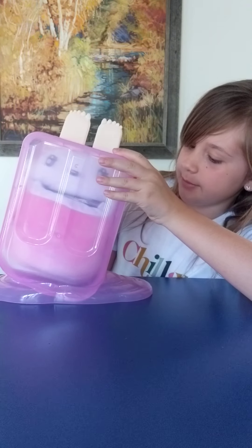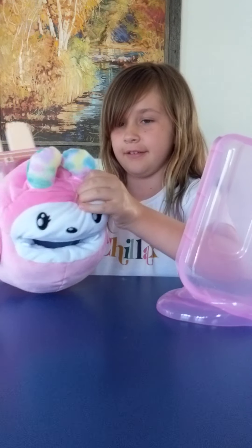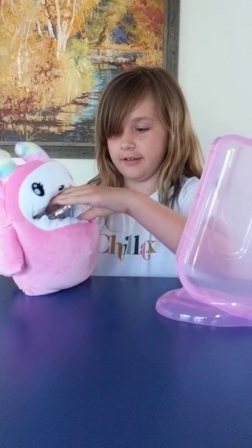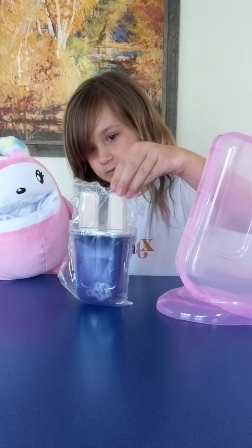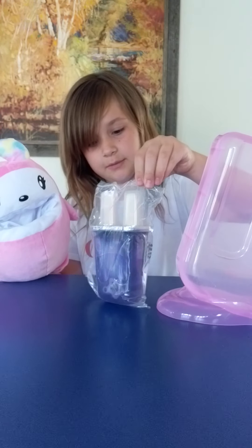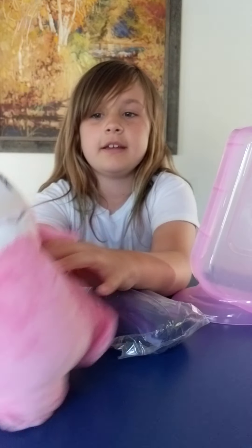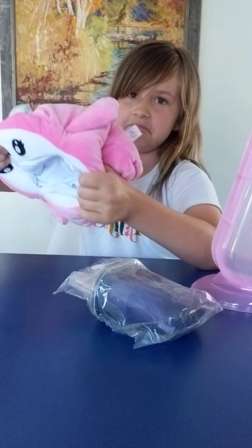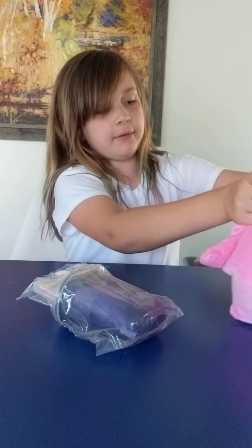So first, we open up the Popsicle in the back. Someone might have been a little hungry here — someone ate a Popsicle. So, who eats Popsicle with the sticks? Except this guy is really cute. He's a little plushie, and he has a little storage in his mouth, so you can kind of store some things.